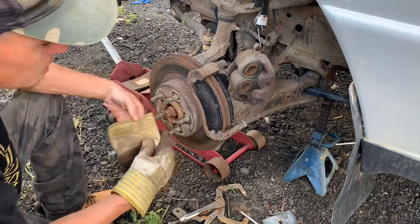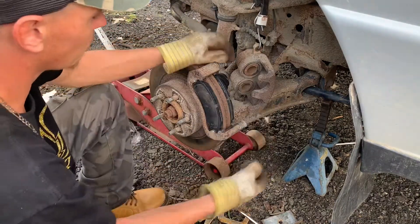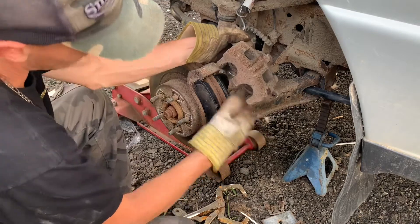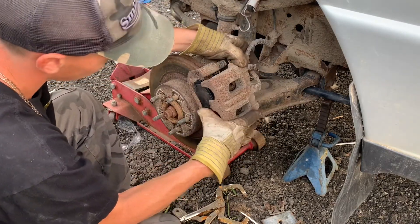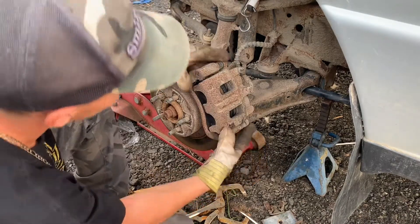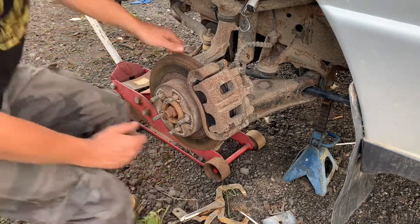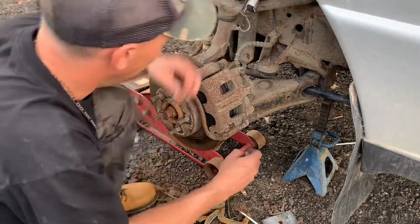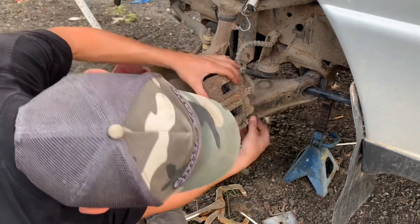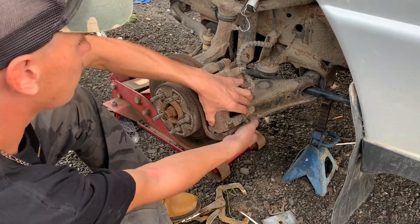I got the new pads on the driver's side and the new stainless hardware in there. I said a couple swear words trying to get the tabs down on the inside one, but I got them in. Now I'm going to put the caliper back on and check the sliders to make sure they're not seized. I've already compressed the pistons back, so it pretty much just drops right on. I didn't paint this side but I didn't change this side either — I changed the other side because it was broken and leaking.